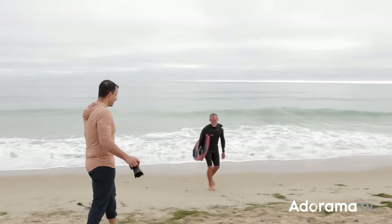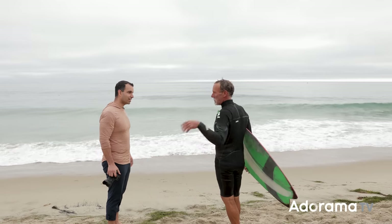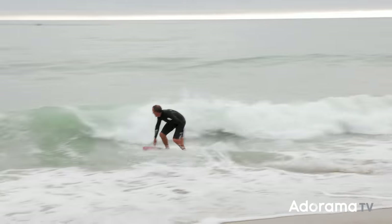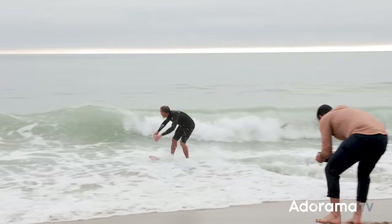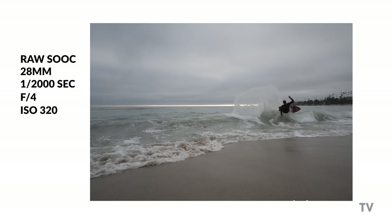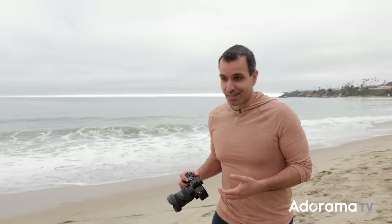I asked the skimboarder if I could get a picture of him, and he said yes, no worries — I can send it to you afterwards too. Got a little wet, but got some cool photos. I'm definitely going to take advantage of cropping in this case because I don't have the extra length. Those are some cool shots and I love the wide angle.